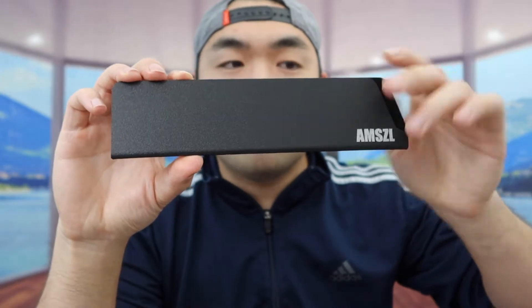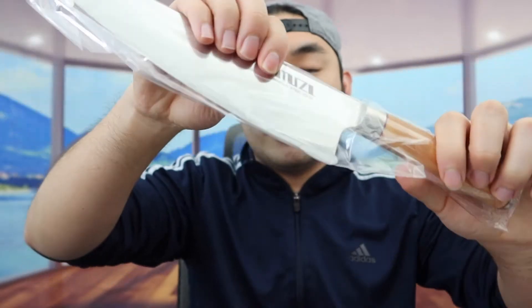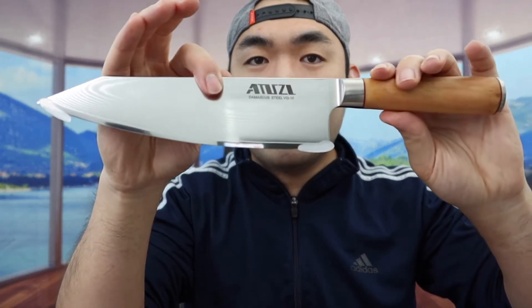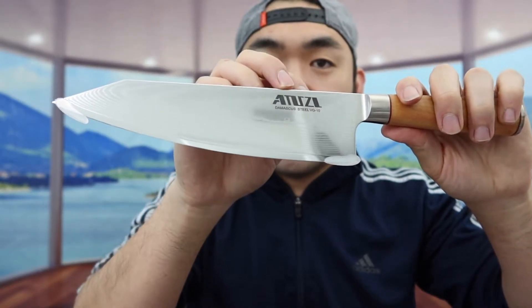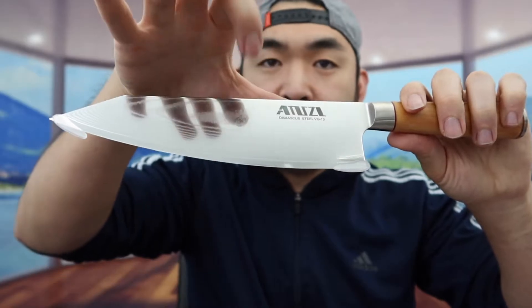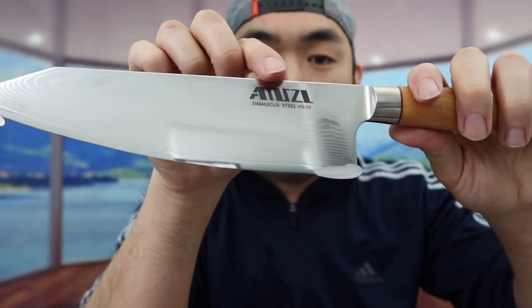So right here we do have the cover — you basically want to slide your knife inside here when you guys are not using it. And right here we do have the knife, so take out the wrapper first. Once you guys take it out, here is basically what the knife looks like, and you can see the material on here definitely looks and feels like a high quality material. If you guys tap it, you can hear the material. And right here on top, we do have the brand logo.